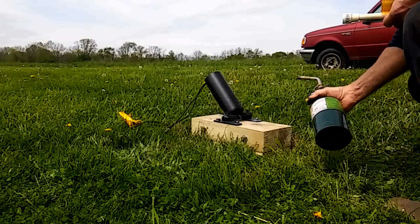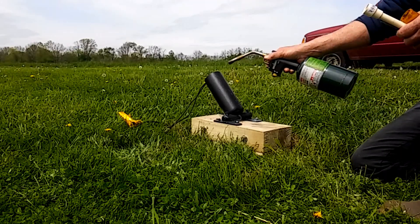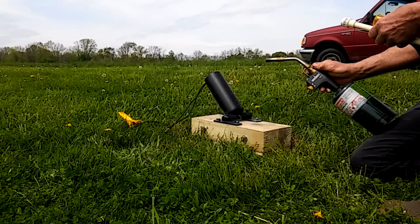This shot, number three — 360 grains of 2F. And I have a shortened piece of caution tape on it. See what kind of distance we get this time.